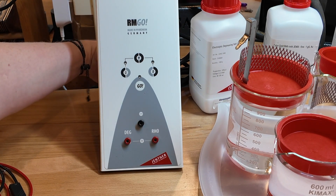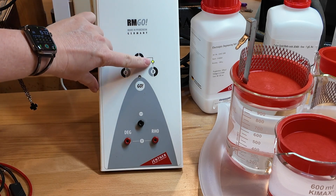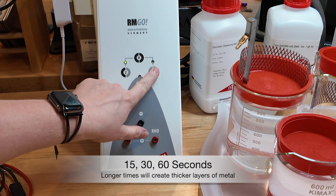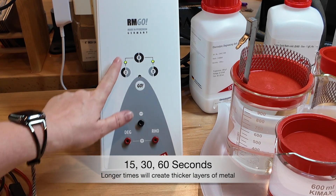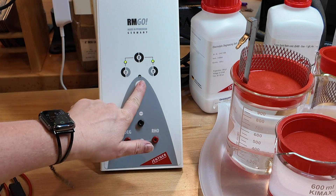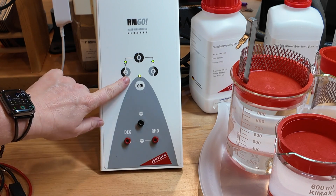When we're ready to work, there is a switch on the back — all we have to do is turn that on. It automatically comes on to the 30-second setting. I have the option of 15 seconds, 30 seconds, or if I push both buttons at the same time I get a 60-second pulse. Then when I'm ready to go, all I have to do is push the go button and it will discharge that current for 60 seconds.